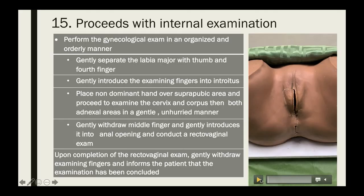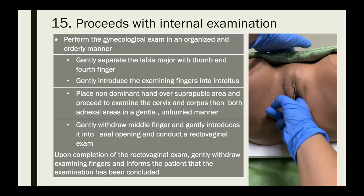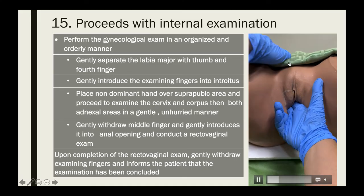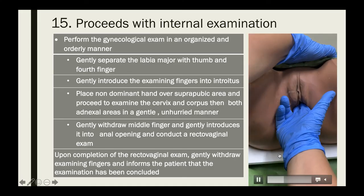After the pap smear is done, proceed with the pelvic examination. Gently separate the labia majora and introduce the lubricated examining fingers into the introitus. Place your non-dominant hand over the suprapubic area and examine the cervix, the corpus, and the left and right adnexal areas.